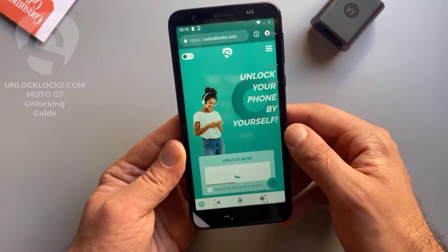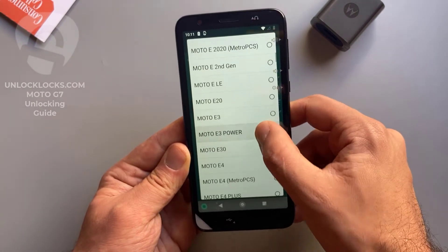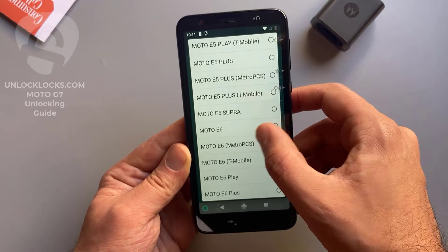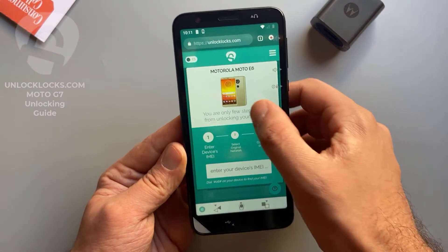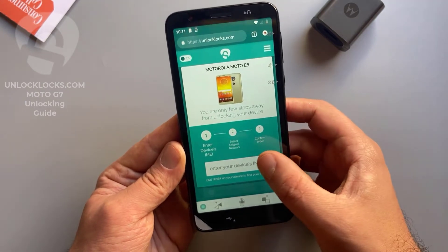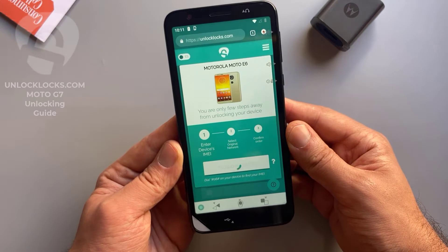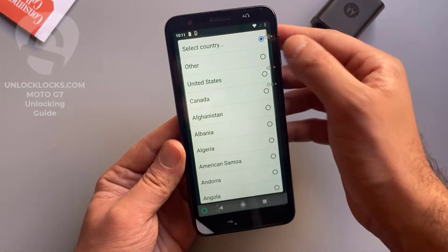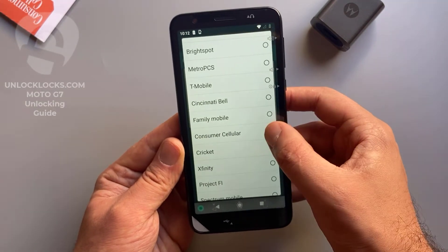So let's select this information. For the brand we select Motorola, and here we select the model. The device with me now is the Moto E6, so I select the E6. Basically all other models are supported and you can find them in this list. Now it is asking me to enter the IMEI number — we already got it by dialing *#06# — so let's paste the IMEI number in here. Now it is asking for the original network: the country is United States and the carrier is Consumer Cellular.